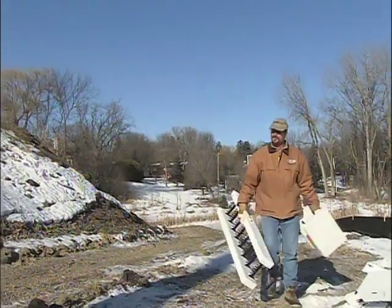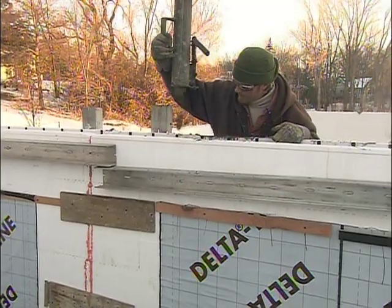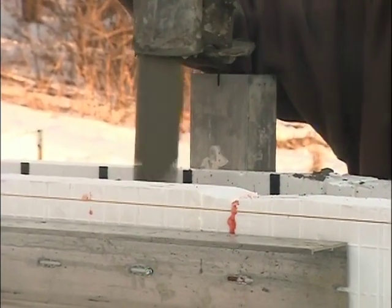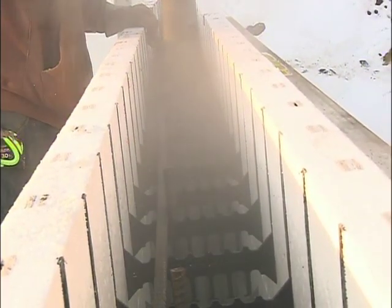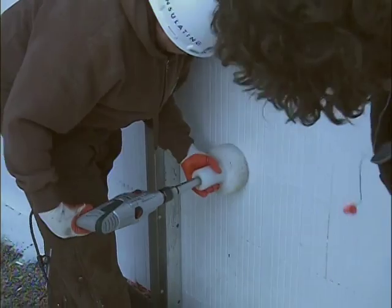Brad, it takes a while for the walls to go up, but once they are, this concrete pour is like a four-hour operation, right? Right. It takes about 20 minutes to empty a truck, so that's what we ask for in spacing. And once you're pouring, do you go around the whole perimeter three or four times to get the lifts, or do you fill up a spot and move on? No, we'll do three or four lifts on walls this high — let the concrete set up a bit so as not to build too much pressure. We don't want any forms to fail, and we want to consolidate the concrete well.